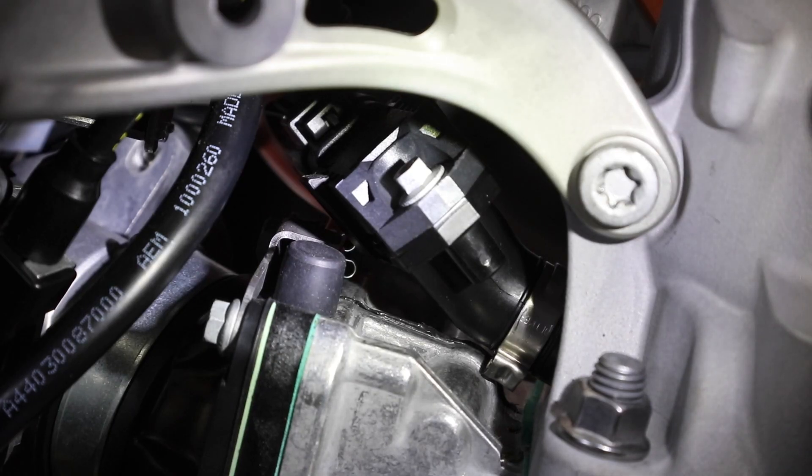I've moved around to the right hand side of the engine and you can see the crankcase pressure sensor connected to the engine via a short hose. This new location makes it very easy to change, much, much easier than the TPI models.